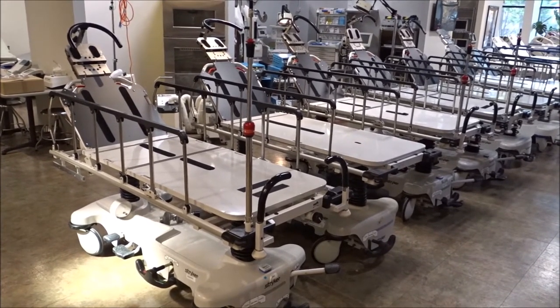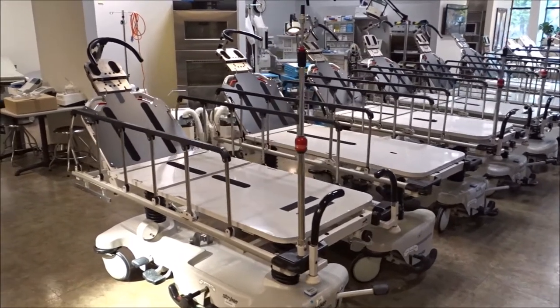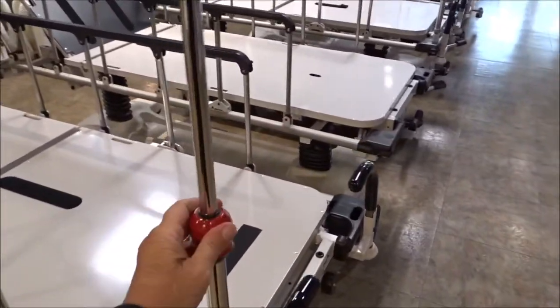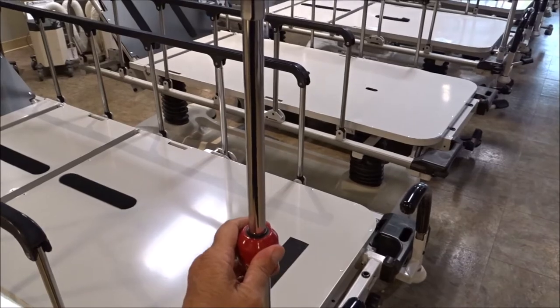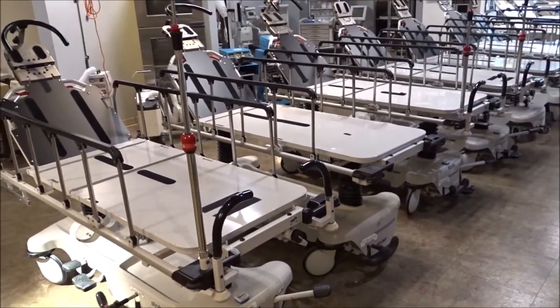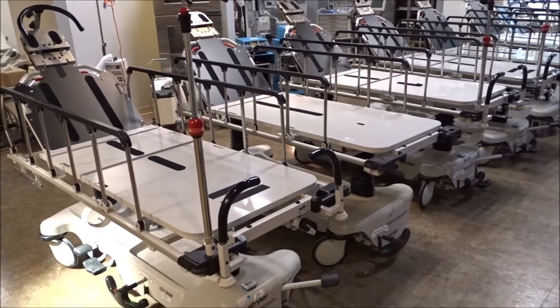The Stryker eye stretchers come with optional features. The IV pole here at the bottom is an optional feature, so those come with some of the stretchers, but as you go through here, you'll see that different hospitals equip them different ways.